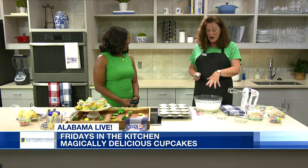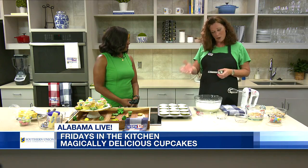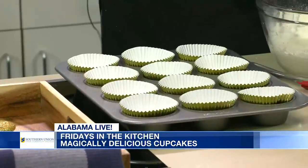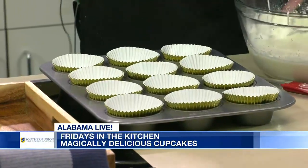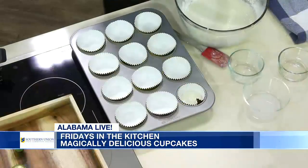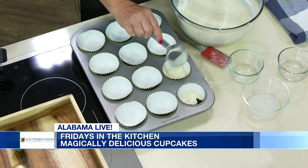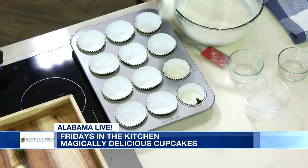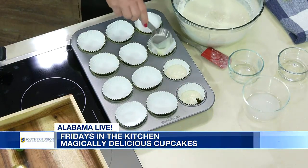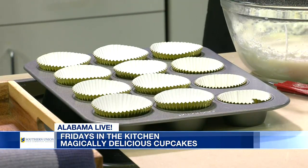So after we get our batter all mixed up, we're just going to fill up our cupcake tin. We've already preheated our oven and you're going to fill it somewhere between a half and two thirds full — it's a little less than one fourth of a cup of batter. The oven is set on 350 and we will bake these for 20 minutes. Then we have some wonderful filling that we're going to make a little later and we're going to put you to work helping with some marshmallows and the filling.